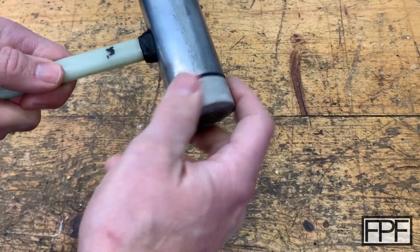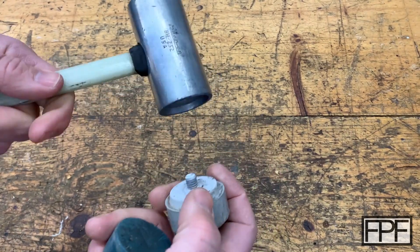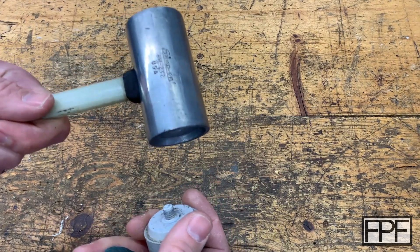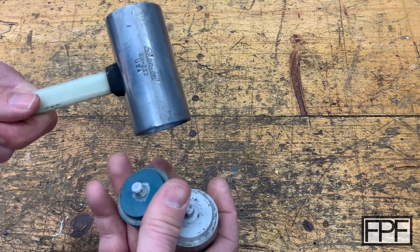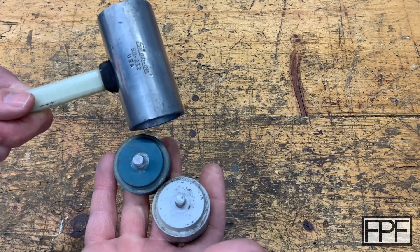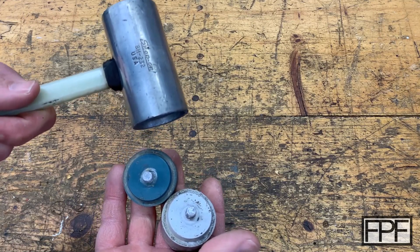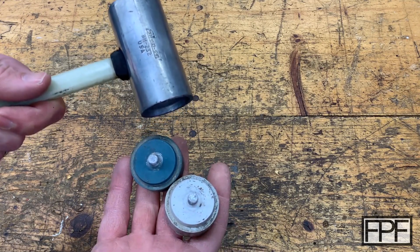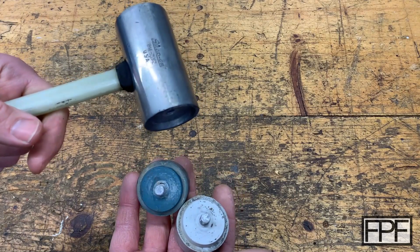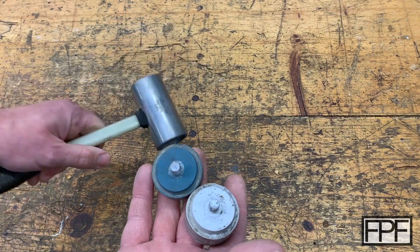When I realized that these were threaded in, I thought I could buy replacements. I didn't bother looking at Snap-on branded ones as Snap-on tends to be quite expensive, but I found third-party ones ranging anywhere between about $15 on the low end to around $130 on the high end for some specific type of plastic. I thought, hey, I'm pretty sure I could just 3D print these.